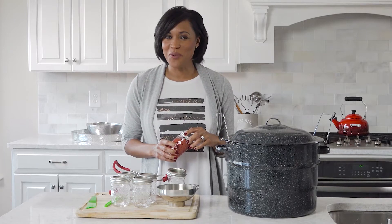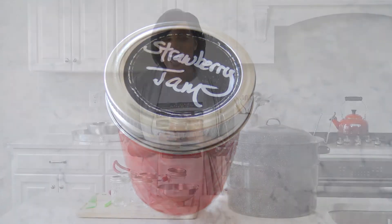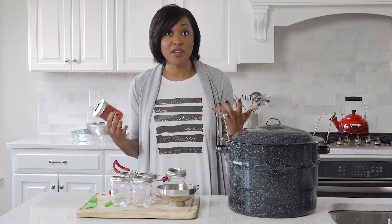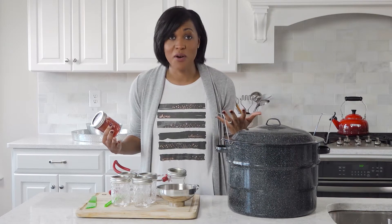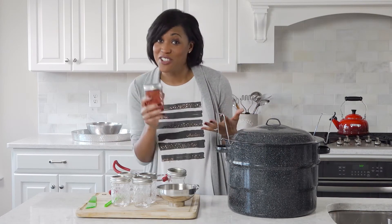Hello everybody and welcome back to The Rich Life. Today we are making strawberry jam. I just started making jam last year after I fell in love with Olivia Pope's idea of making jam in Vermont. I've been giving it away throughout the year and I thought this is the perfect gift for Christmas — for those people who haven't already gotten it or those who want more. So if you're watching this and you're on my list, here's your present.